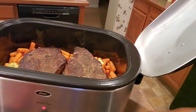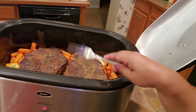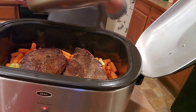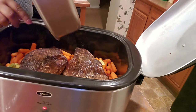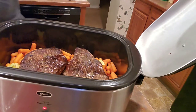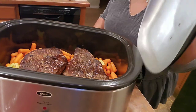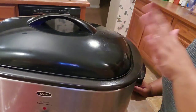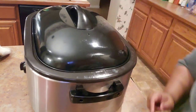This roast is going right on top of those beautiful carrots and potatoes. I'm going to pour all of those good browned bits from the pan right down on top as well — every bit of that good flavor goes in there. Then we cover it up, leave it covered, and don't peep in. You don't need to be opening the top and closing it — just leave it be. I'm going to go to bed.